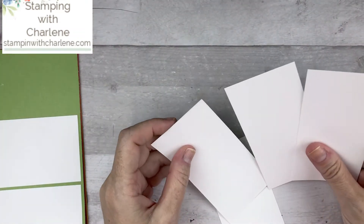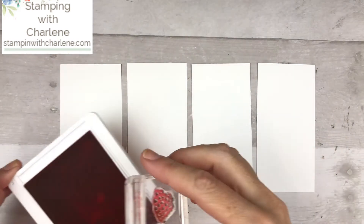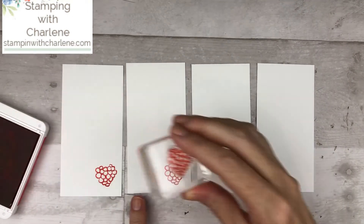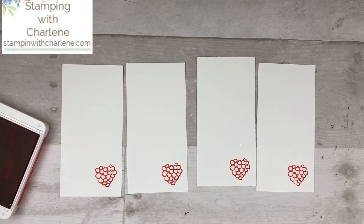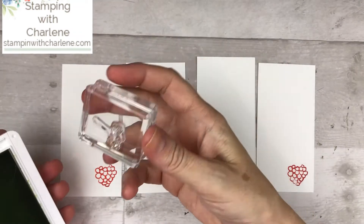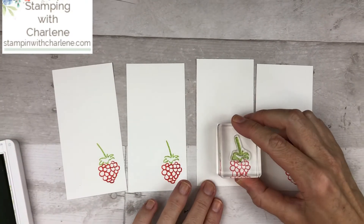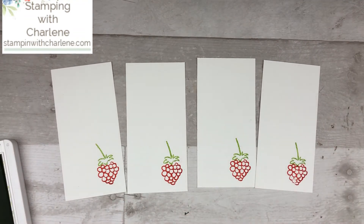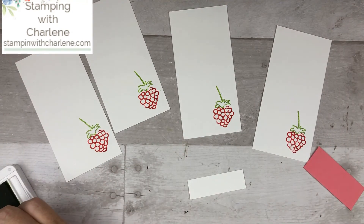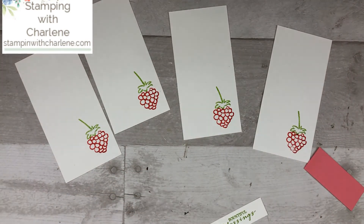Now position the four remaining pieces facing this direction and take Poppy Parade ink and the strawberry stamp and stamp the strawberry at the bottom of each piece. Then take your Granny Apple Green ink and the stem stamp and stamp the stem on top of each strawberry — just to give it a cute little pop of decoration. Since we have our ink out, take a small piece of Whisper White and use the Granny Apple Green ink to stamp the Bountiful Blessings sentiment on it. And we're all done with our stamping!